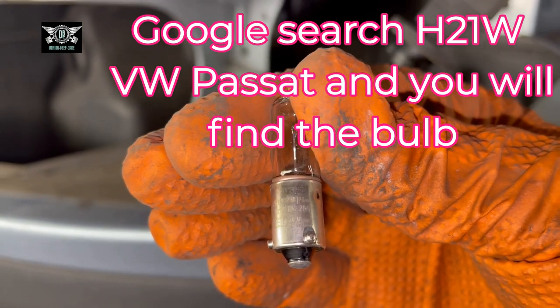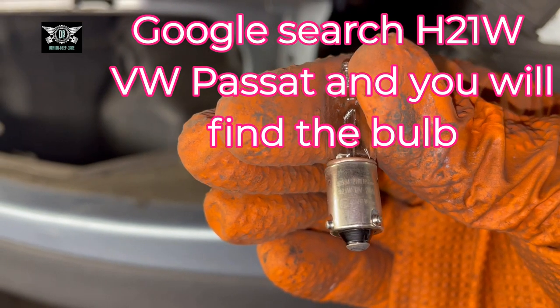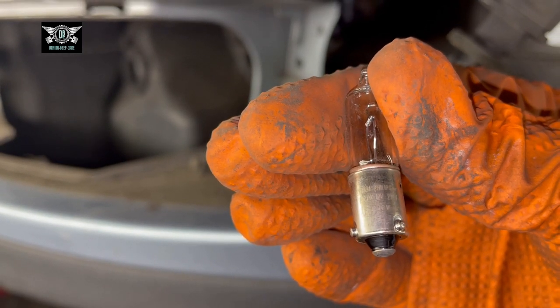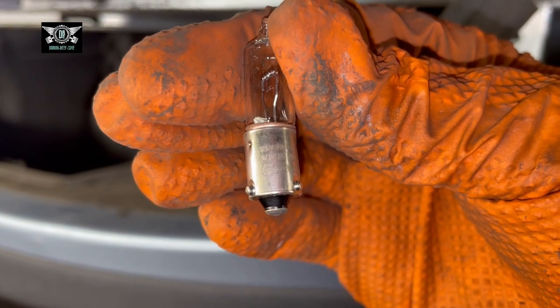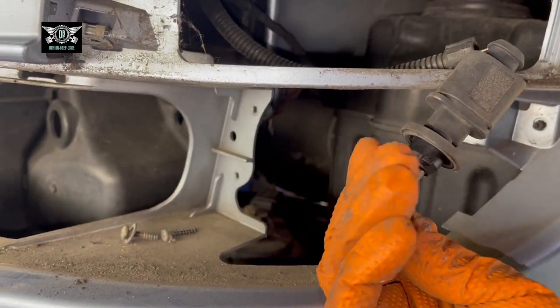I think it's a Philips 12 volts, 21 watts — the H21W, I think. I'll have to research it to confirm what type of bulb this is exactly.